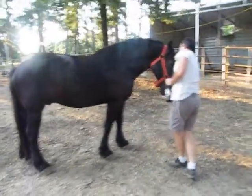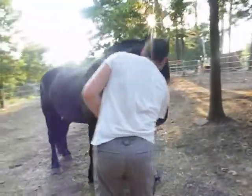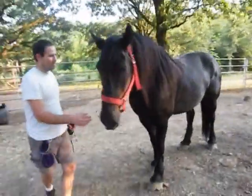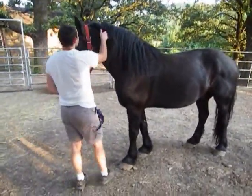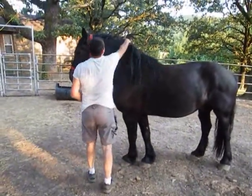Click and treat. Good boy, Farron! Good boy, Farron! You stood still. Now this is the hard side, okay? Yeah, with no halter — no rope.